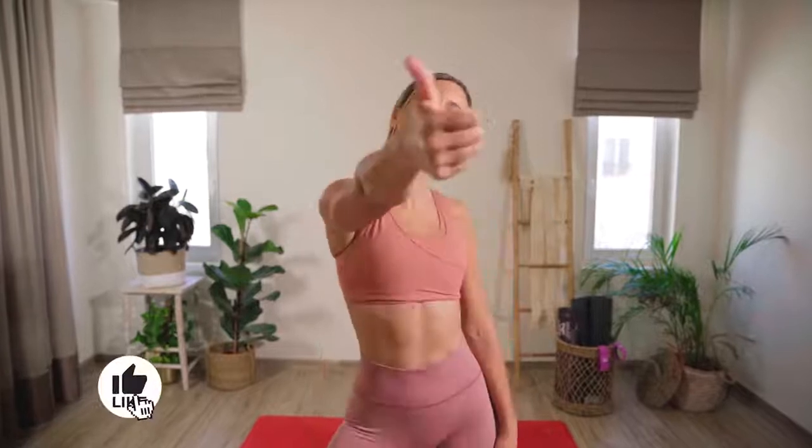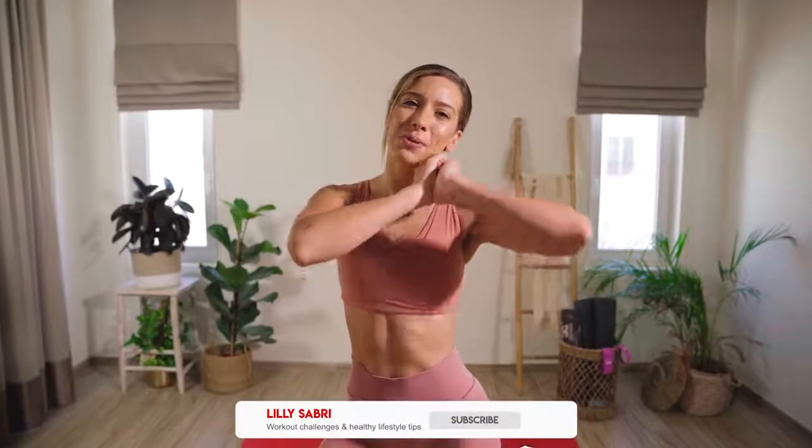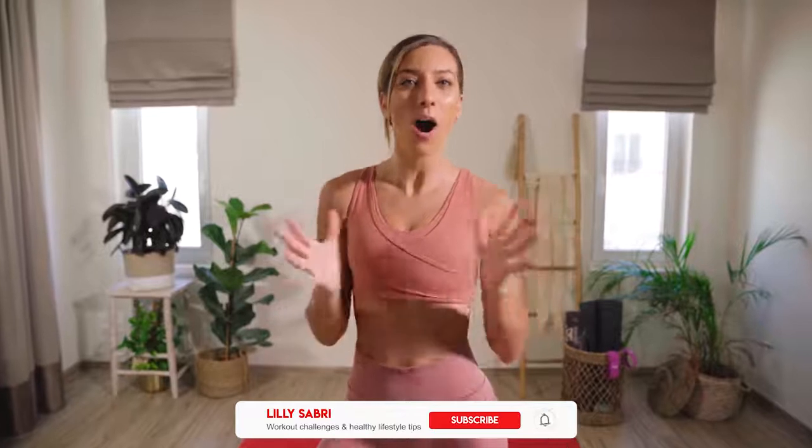Please don't forget to smash that thumbs up button — it really supports my channel. Also hit subscribe because I upload daily workout videos and I don't want you missing out on them. Let's get this community to one million — that is the goal.